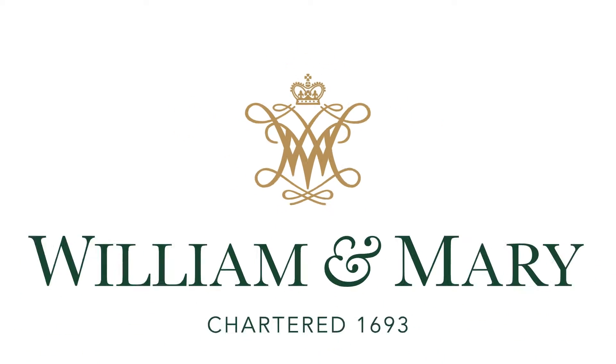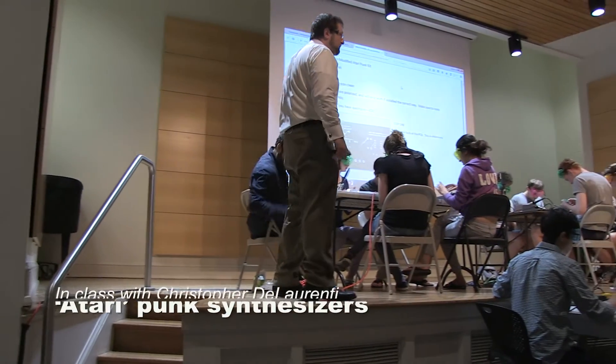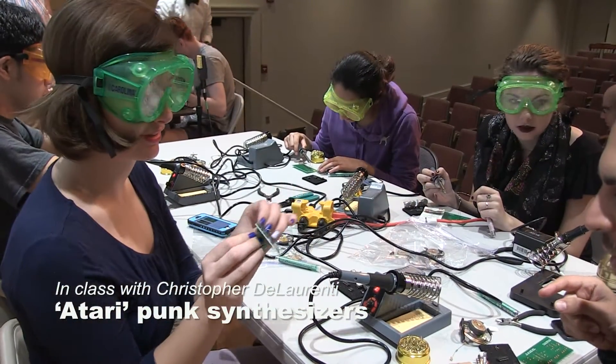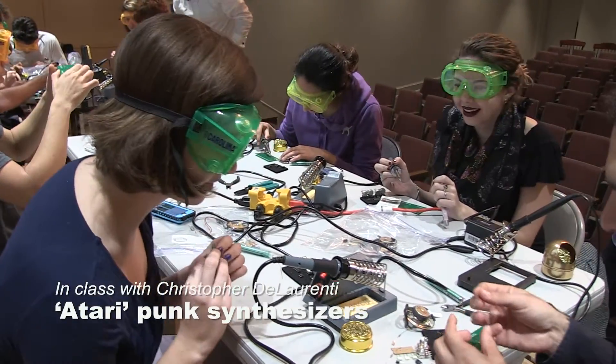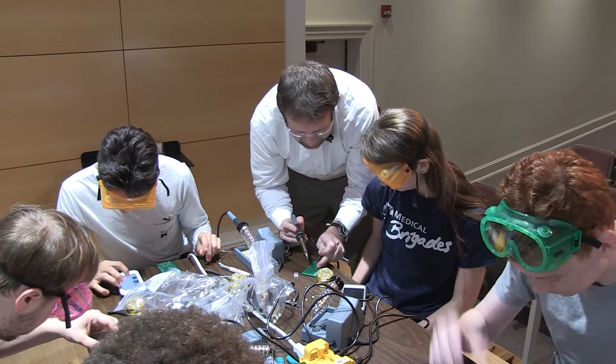There are certain components that are what's called polarized — that means you can only put them in one way to get them to work. The kids were essentially building an Atari Punk synthesizer. It's a small synthesizer mounted on one PCB card, designed by Jake Joseph here at the School of Ed.